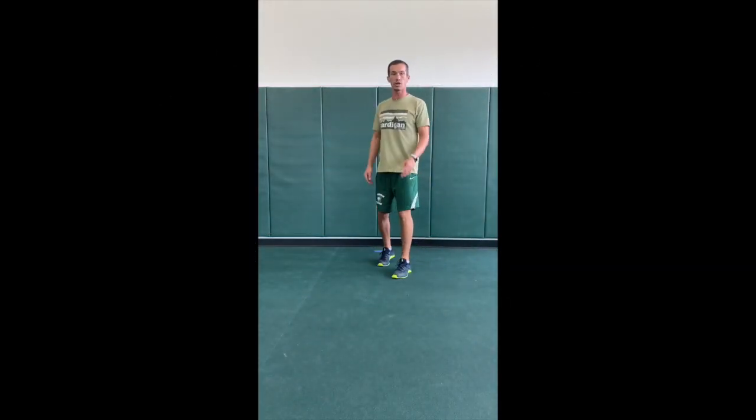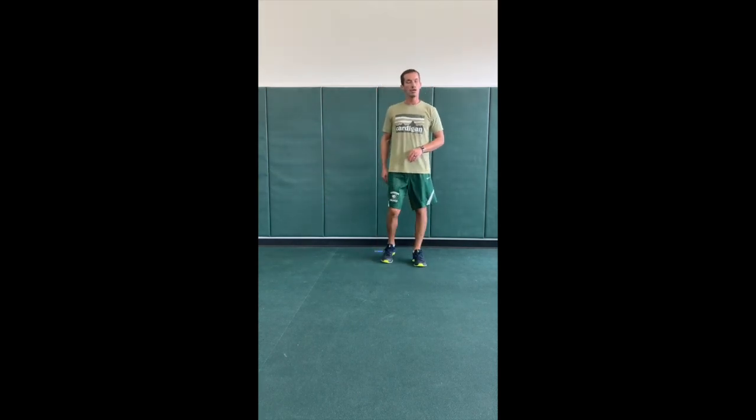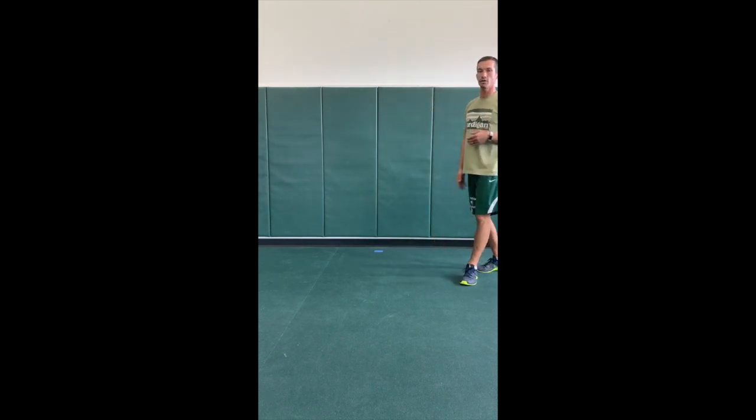How are you guys? Coach Adams here with another workout for you. Today we're going to look to get outside and move around a little bit. We're going to do some dynamic warm-ups like you would before a game, and then we're just going to do some sprinting. So for those dynamic warm-ups, we're going to take a 10-yard space, 30-foot space.